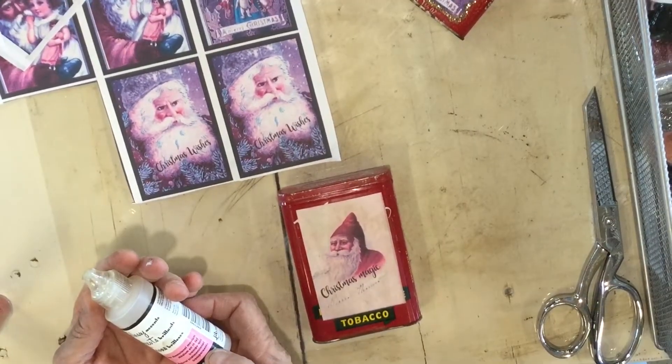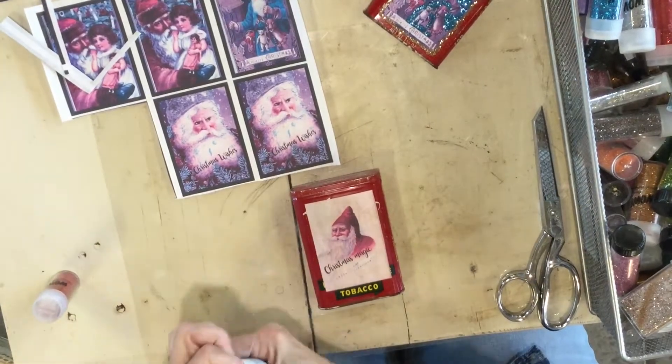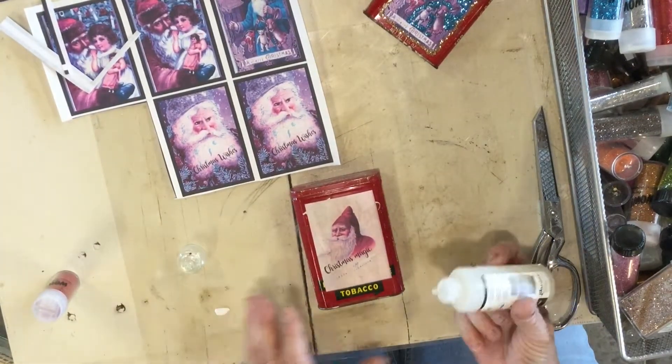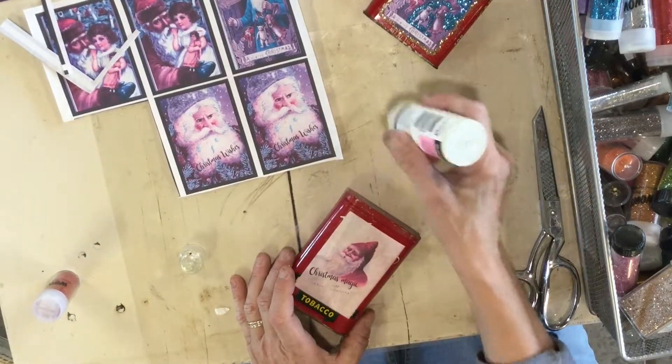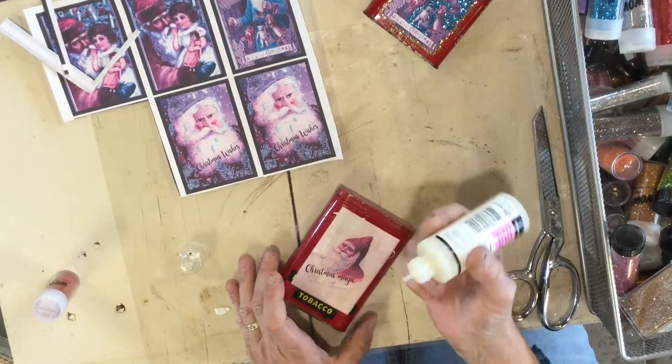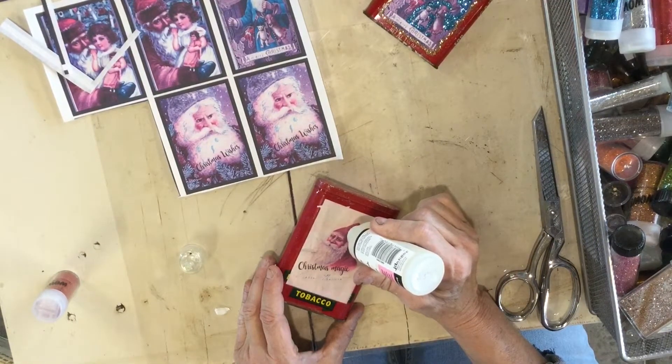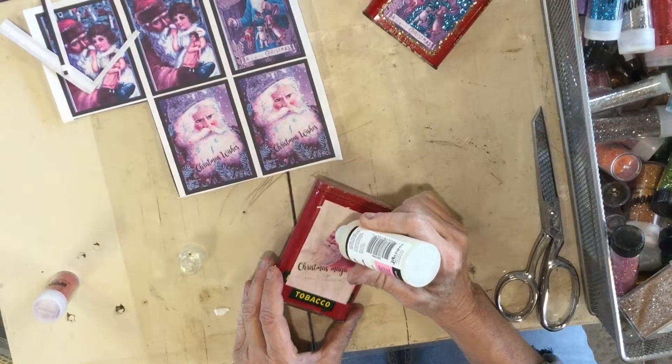What I'm using is Glossy Accents — it's a clear dimensional medium. You can get this in any craft store or on Amazon. If you have really intricate pieces you can put a little bit on a styrofoam plate and use a fine brush, but I have kind of a small hole in this so it's not too bad.